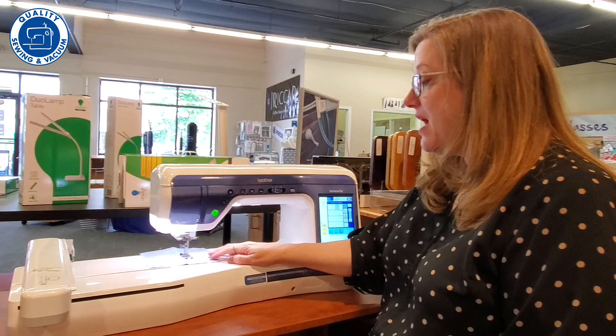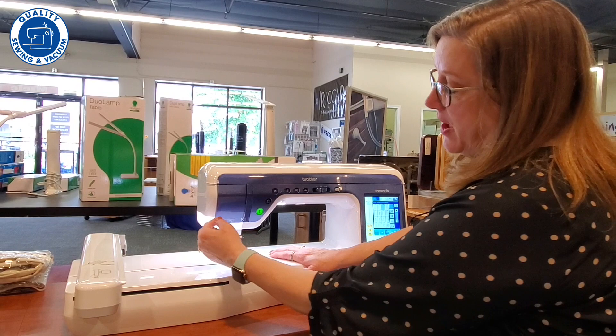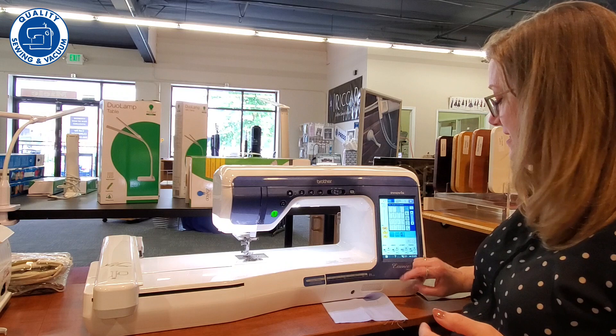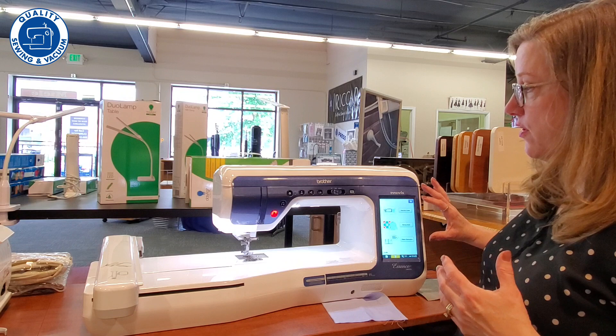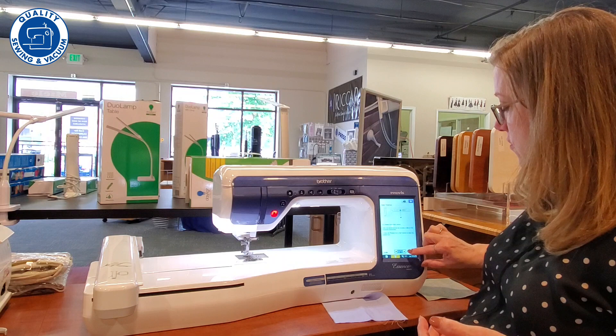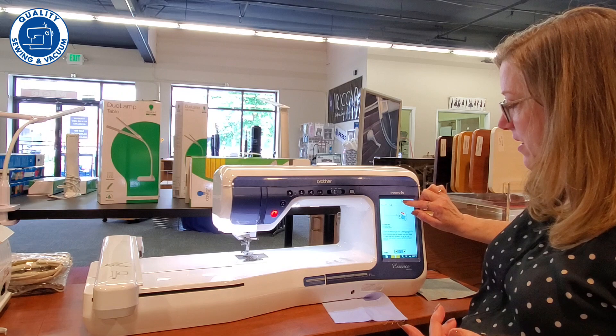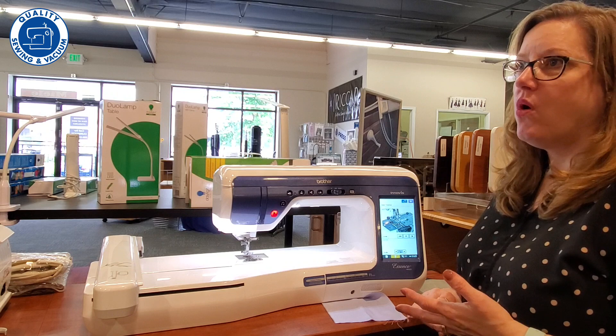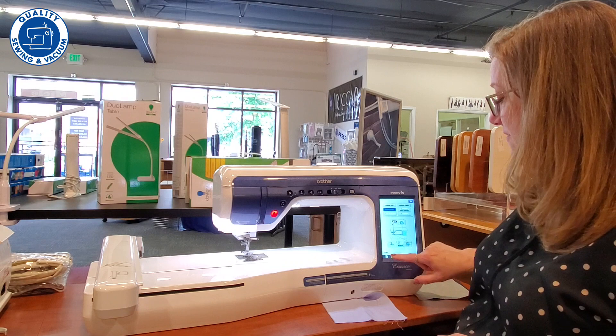Another thing that is really awesome about this machine: it has an automatic needle threader, and all I have to do is push that little button and you have the machine threaded. A lot like other top-of-the-line Brother machines, we have a help menu where you can see your instructions right here in the machine. If I can't remember how to thread the machine, I can come in here and it walks me step-by-step through it. Even better, there's a little camera icon up here, and when you touch that it's actually a video — you get a movie on how to thread your machine, wind the bobbin, put in a zipper, and all sorts of really cool things. That is a very unique feature of this machine.